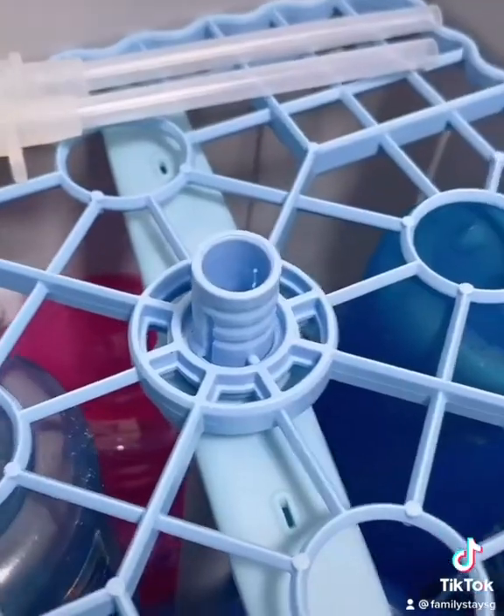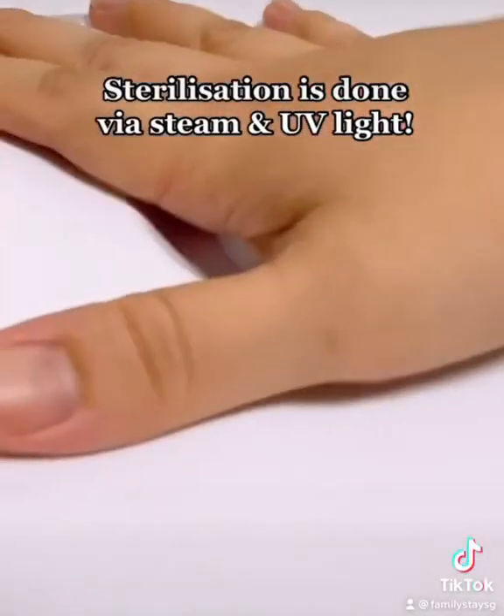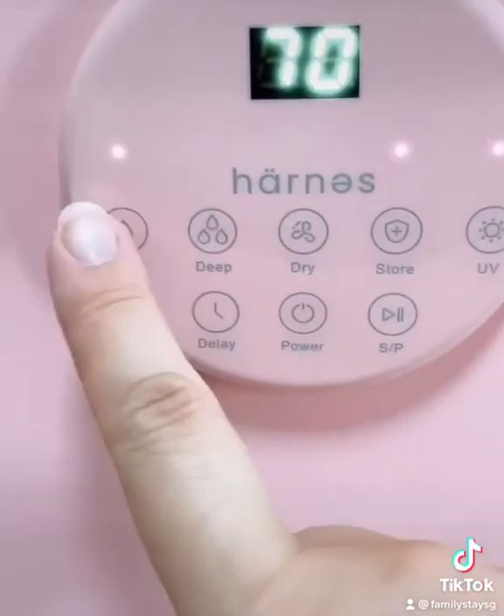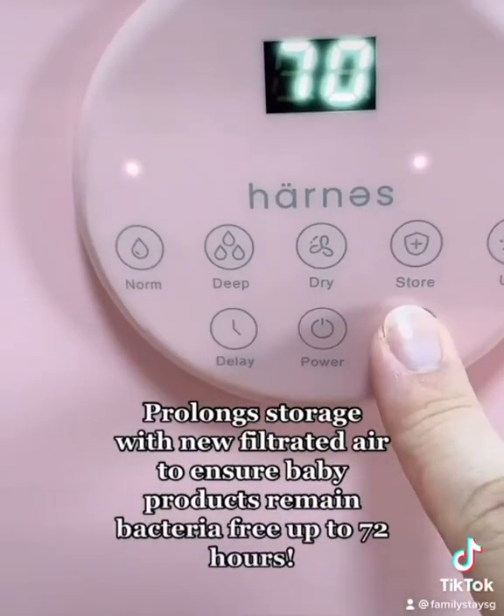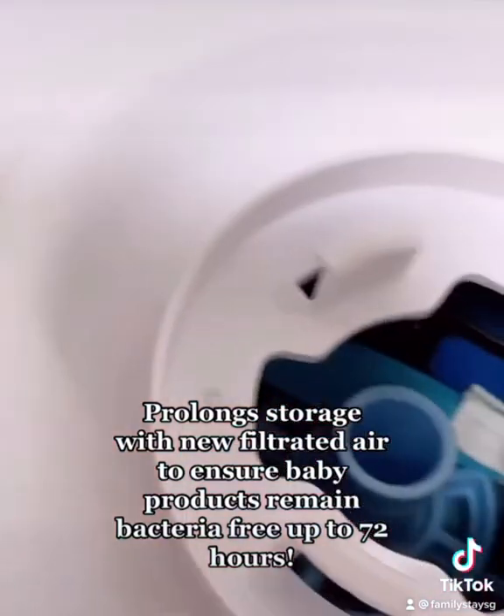Sterilization is done by steam and UV light. Prolonged storage uses new filtered air to ensure baby products remain bacteria-free for up to 72 hours.